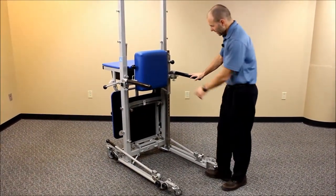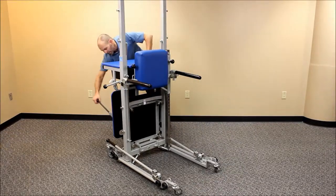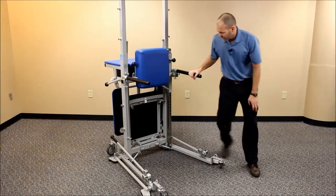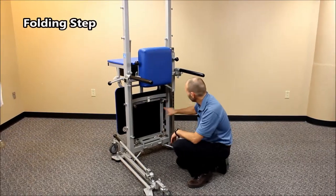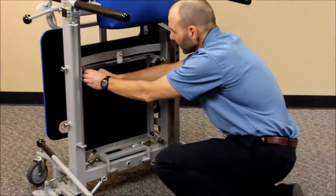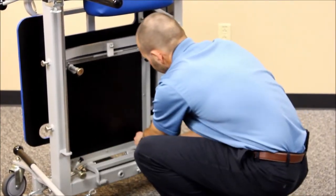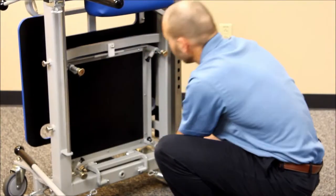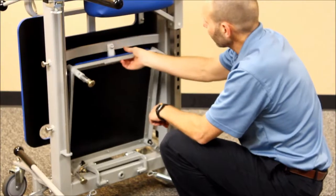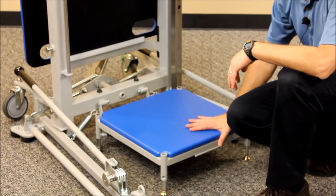On this side of the unit there is an actual step — I'll go ahead and lower the stabilizing bars and lock this into position before showing you. The step is folded up inside the unit and is adjustable. You adjust it by pulling out the black knobs and adjusting in two-inch increments, anywhere from four to eight inches. We're currently in the six-inch position. Move the plastic lock out of the way and this step just drops down — it has a double hinge and lowers into place.